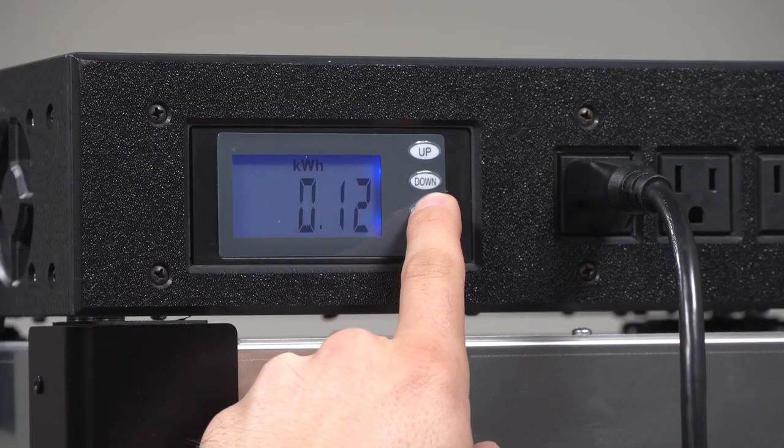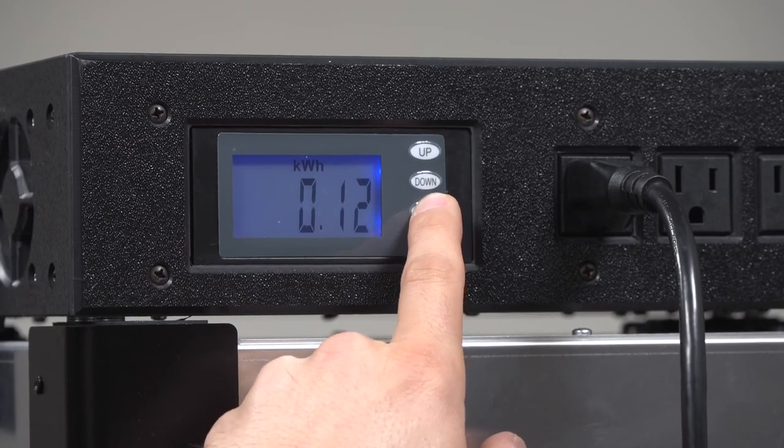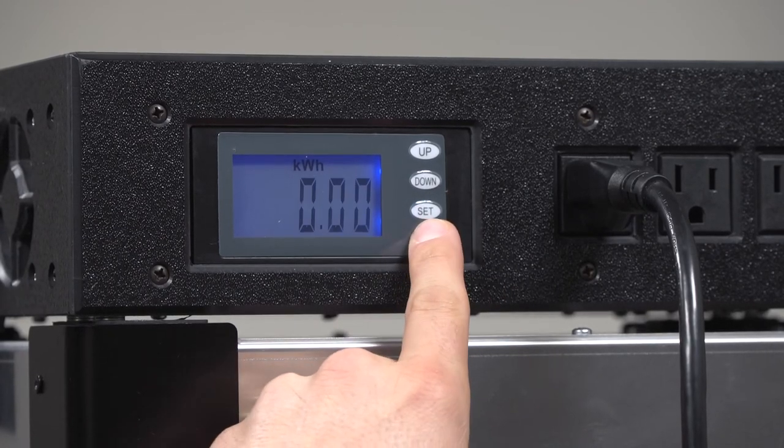The kilowatt-hour function records the total amount of energy delivered to your devices. It can also be reset the same way.